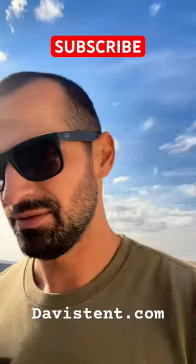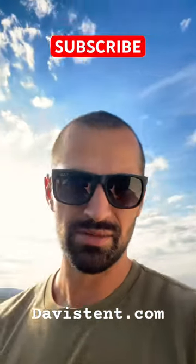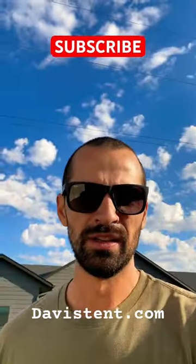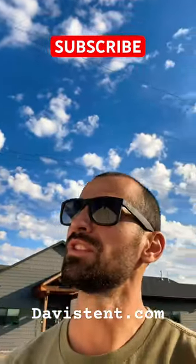Can't say enough about this tent — it is so stout and it's awesome. You can tell it's really good quality. Check them out: Davis Wall Tent.